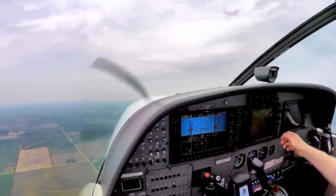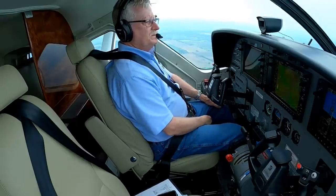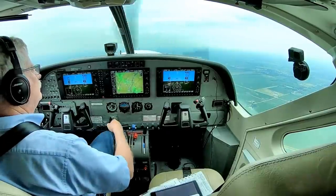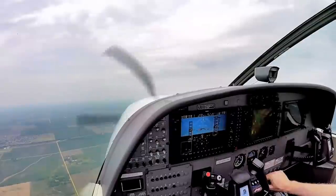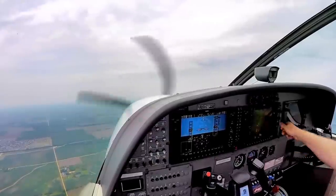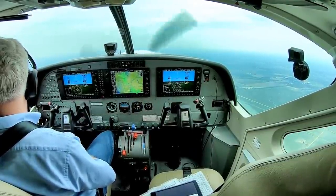Rockford Approach, Skydive 1, checking in for the first time today, 3,300 for 14,000. Skydive 1, Rockford Approach, altimeter 2995. Chicago Approach is on west flow — you said you're going to be jumping at 14,000? 14,000 — we're going to try for 14,000, see what we get. Area G is not active, just to confirm, Skydive 1. Affirmative.